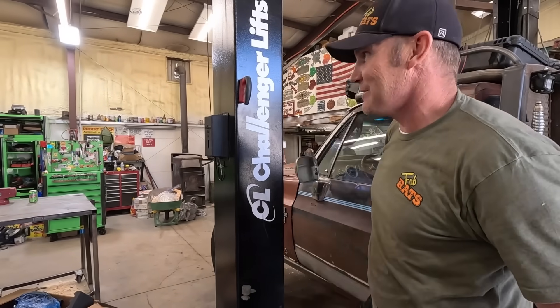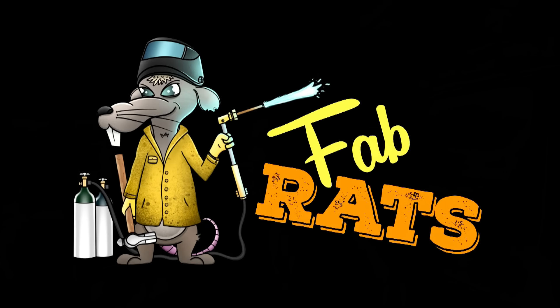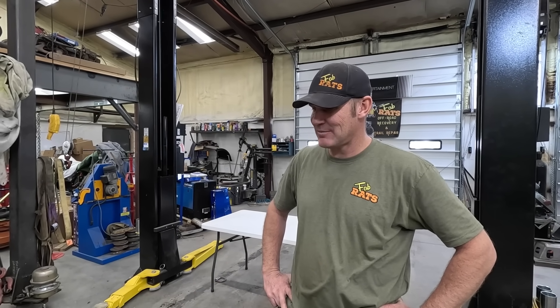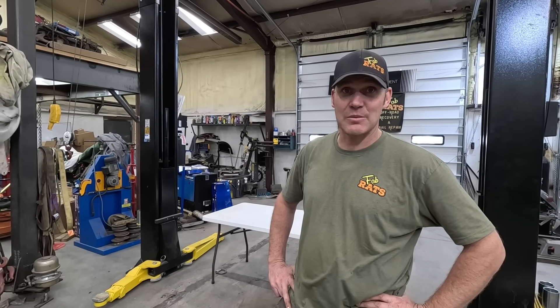I'm usually optimistic but that's not gonna be fine. We're in the shop. I guess this is kind of a good day and kind of a bad day all at the same time. The tow truck motor, as you just seen on our last video, it is not happy.